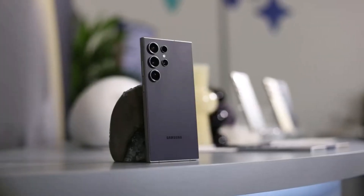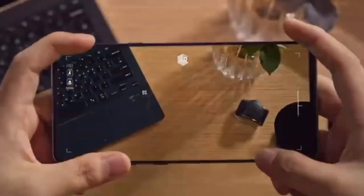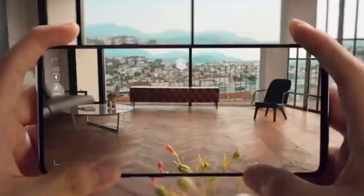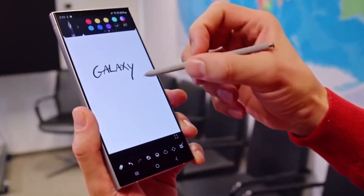Today, we've got some fantastic news for all you Samsung Galaxy S24 Ultra users out there. Samsung is rolling out a major camera improvement update for the S24 Ultra next month in August 2024, and we're here to dive into all the juicy details.